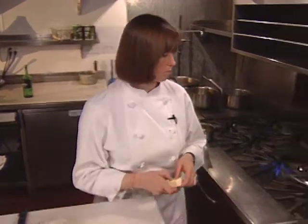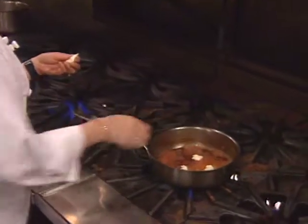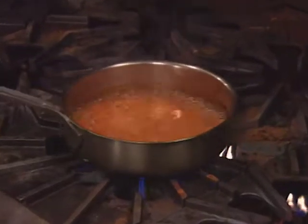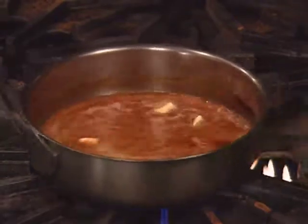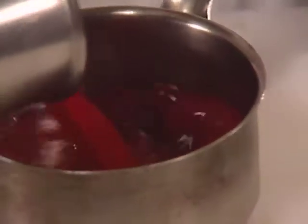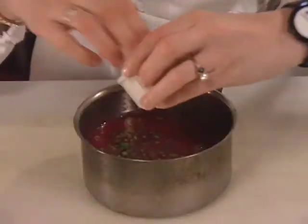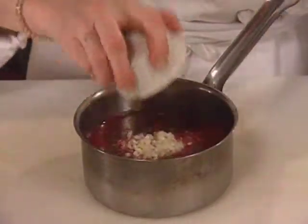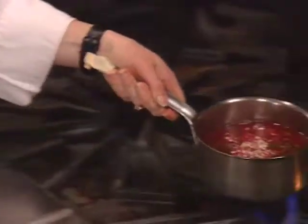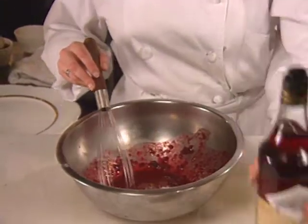After reduction, butter finishes the sauce. A vinaigrette that will eventually dress the greens begins with a reduction of blood orange juice, chopped jalapeños, garlic, ginger, and shallots. After reduction, cool the mixture and proceed with the preparation of the vinaigrette — an emulsion containing red wine vinegar, salt and pepper, and olive oil.